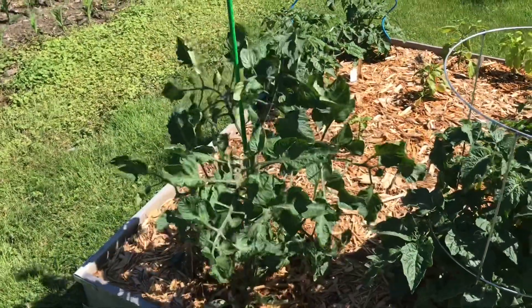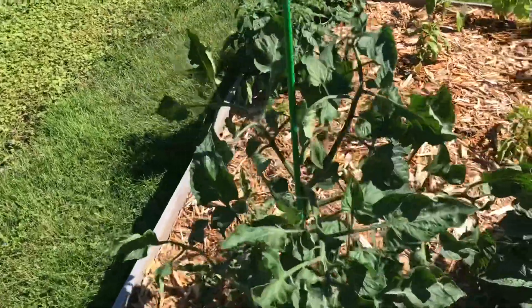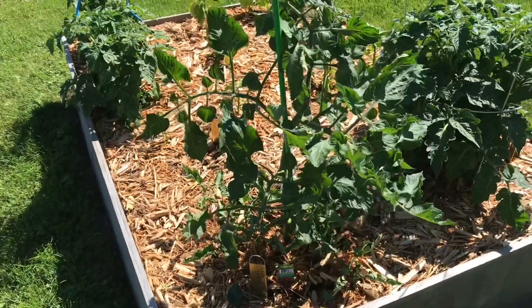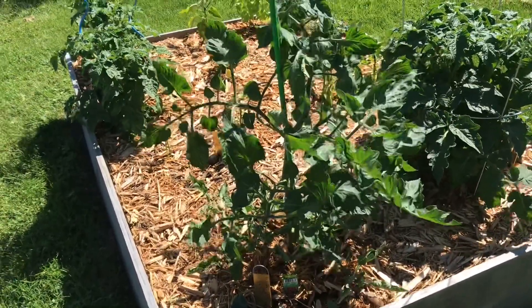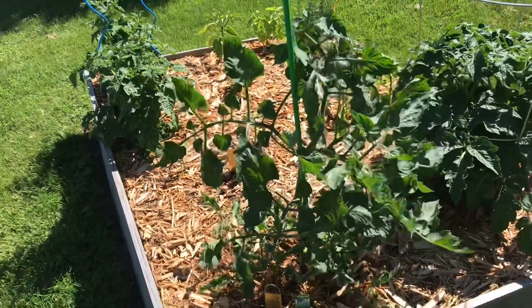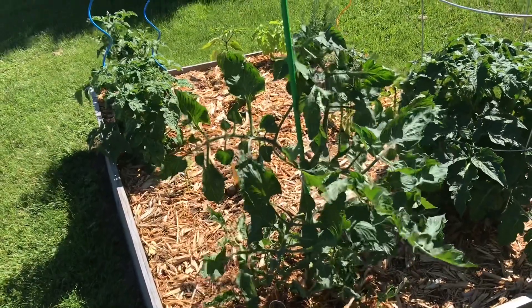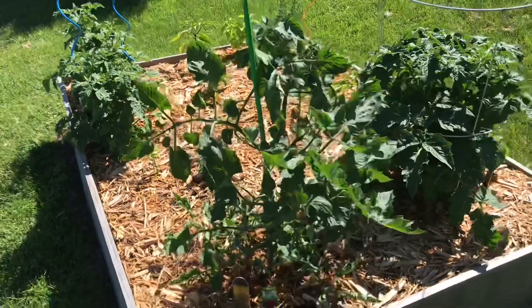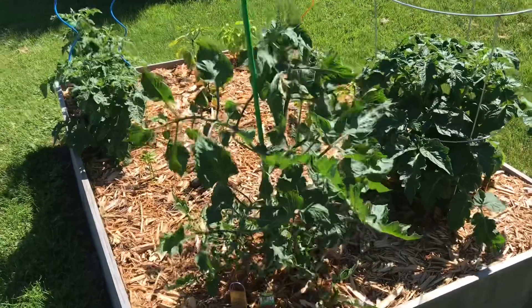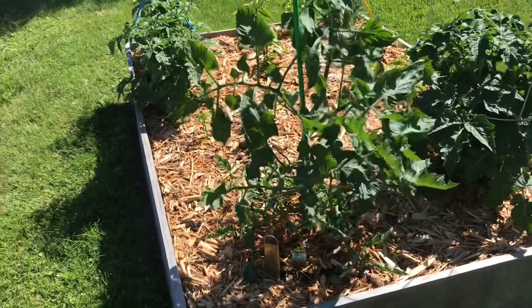Along with pruning, you can also prune back some of the leaves too. If you have any wilting leaves or anything that is taking over or getting in the way, just go ahead and get rid of it, because an indeterminate plant will not stop growing. Even if you take away one stem, it's not going to take away from the fruit you're going to get in the end. So get rid of it, clean it up, make it look nice, and your garden is going to be so easy for you.